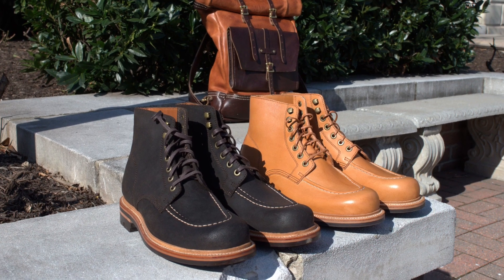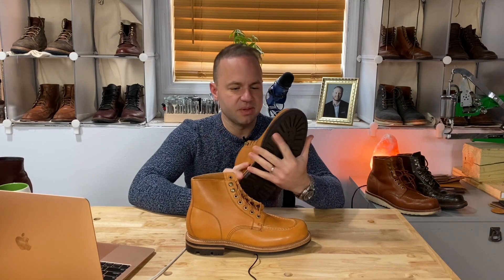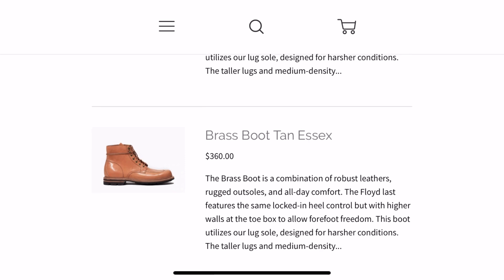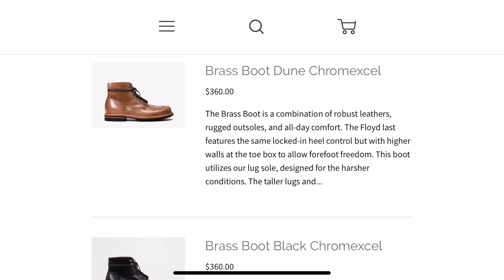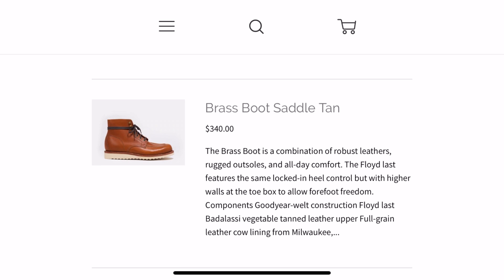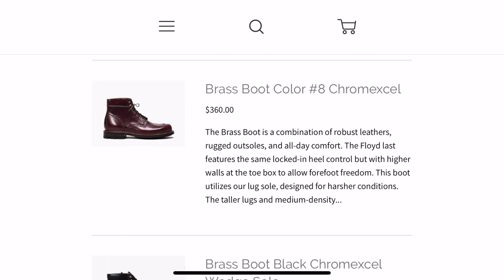So this is the new Brass Boot in Tan Essex. All of Grant Stone's new brass boots are phenomenal. They've got Earth, they've got the Tan Essex, they've got Dune Chromexcel which is Natural Chromexcel, Black Chromexcel, Crimson Chromexcel, Saddle Tan, Color 8 Chromexcel, and Black Chromexcel on a Wedge sole. Simply phenomenal.